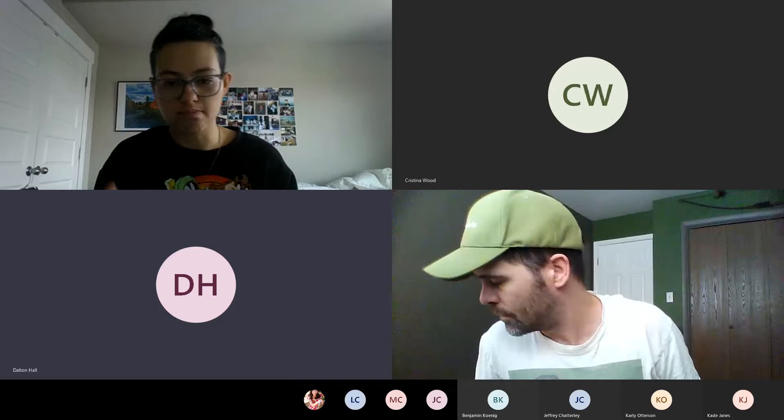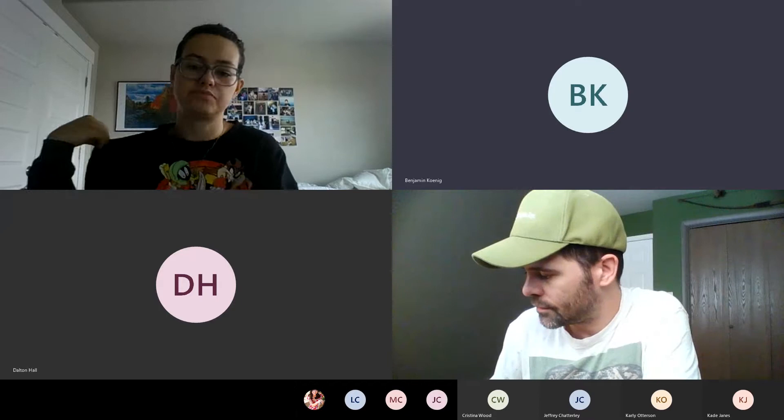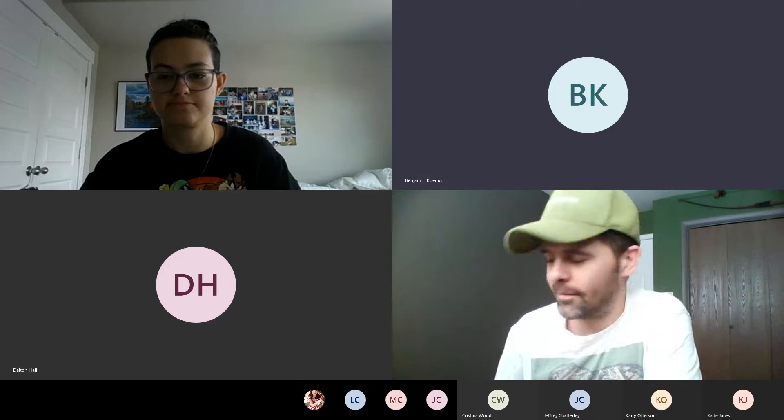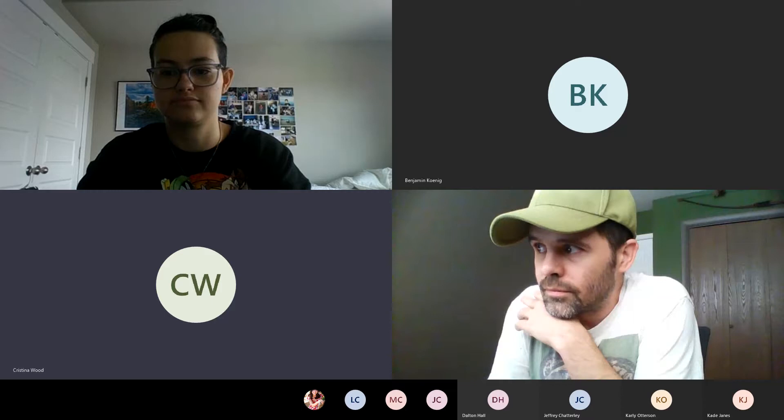A student asks: do we have a reading quiz this week because of the test, or not? The instructor confirms there is one. Another student asks about spore print instructions, mentioning they missed that day due to internet problems. The instructor offers to share their screen to show where the protocol is located.